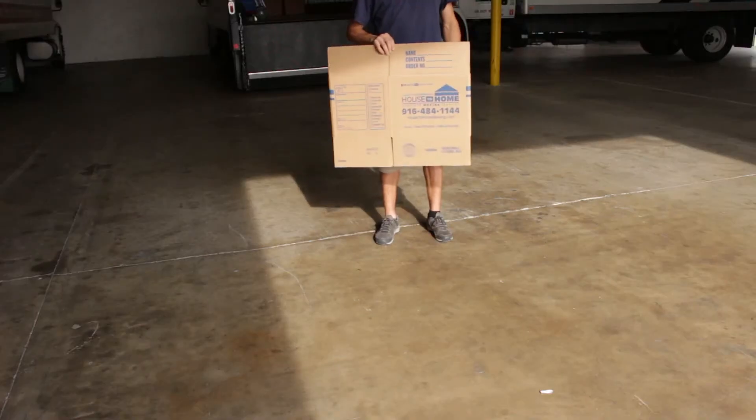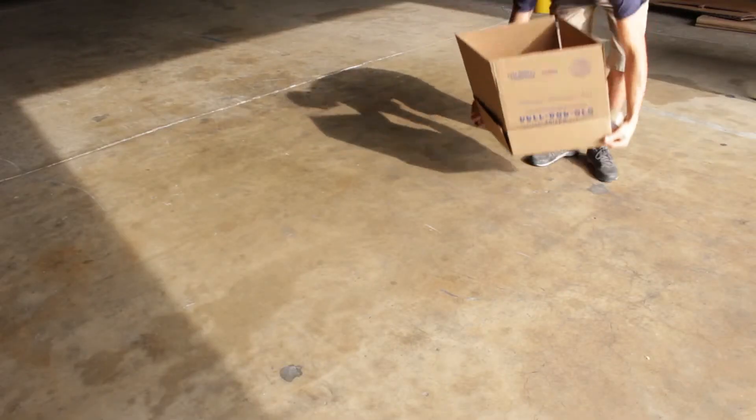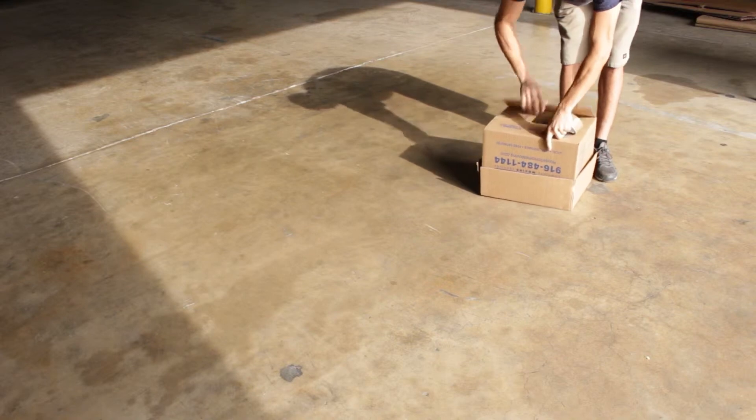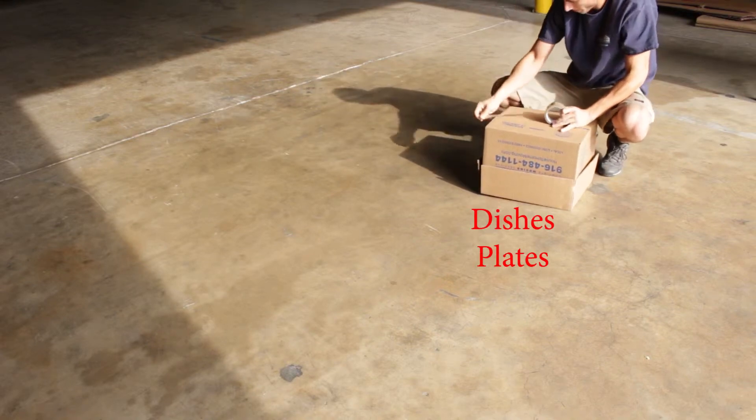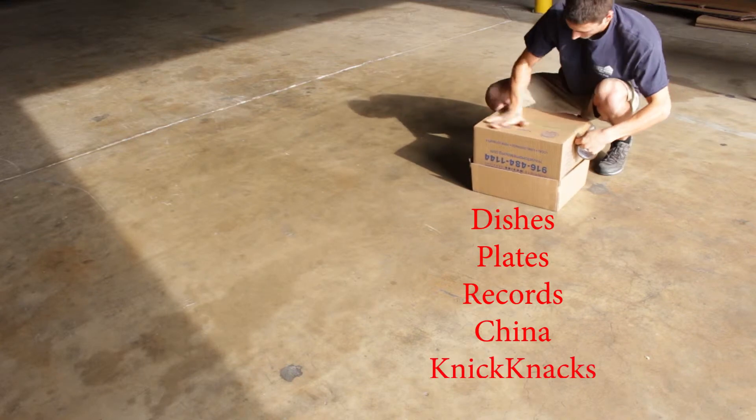This is a 1.5. These are the smaller boxes, so they should contain the heavier items. They should contain items like the dishes, the plates, records, items from the curio cabinet, knickknacks, even small pictures.